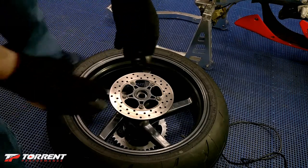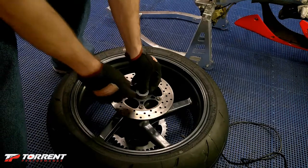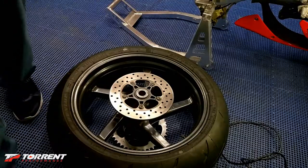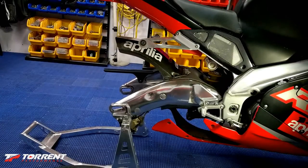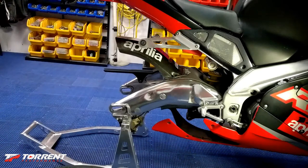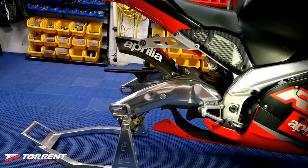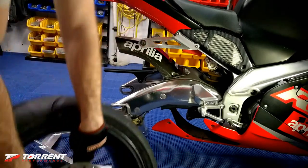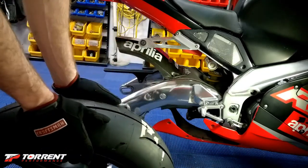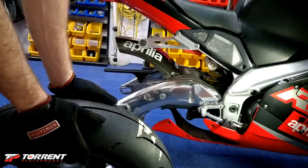We'll just press this spacer in and we're ready to put this thing back on the bike. If you're not real strong, another person will help you out — this tire actually weighs a little bit more than I thought. You might have a little problem with the caliper and whatnot, so just take your time doing this. Make sure the wheel is going on the right way.